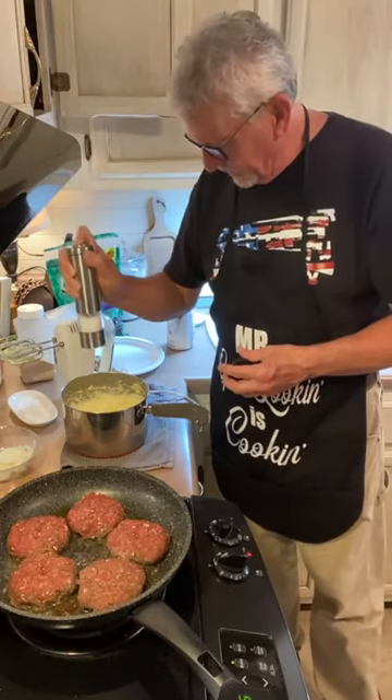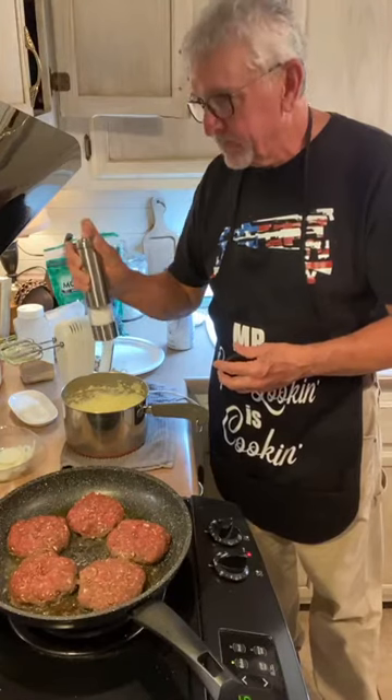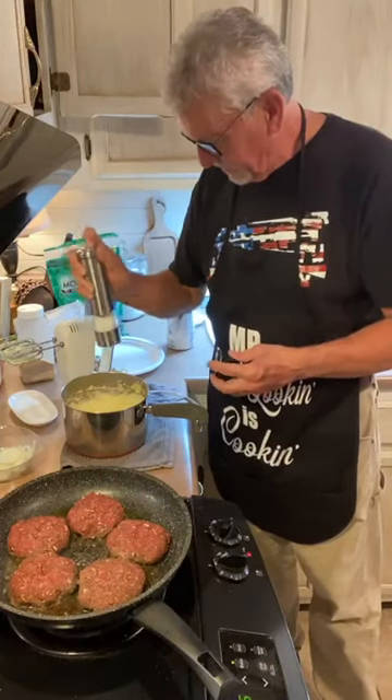I'm just going to salt and pepper these potatoes a little bit.